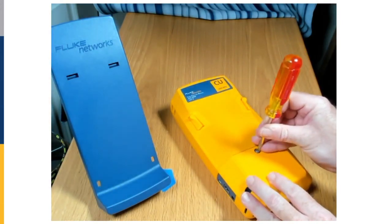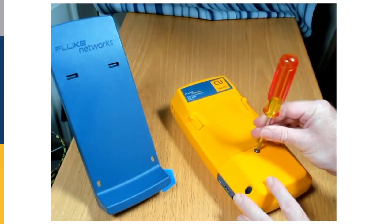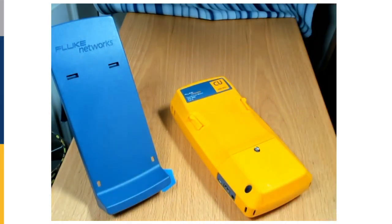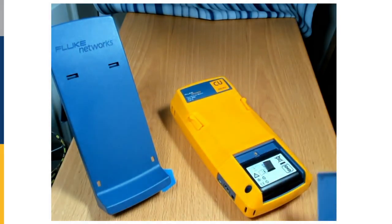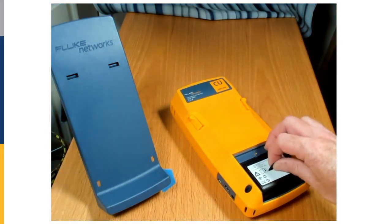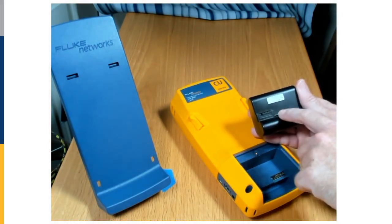We'll simply unscrew this back door. The screw will not come out — it should stay in there. Now I'm going to pull this door down; it opens up real easily. The battery comes out, and you can see the alignment of the pins.